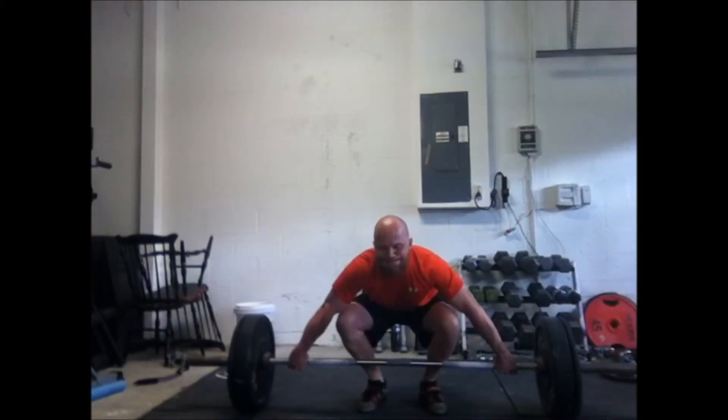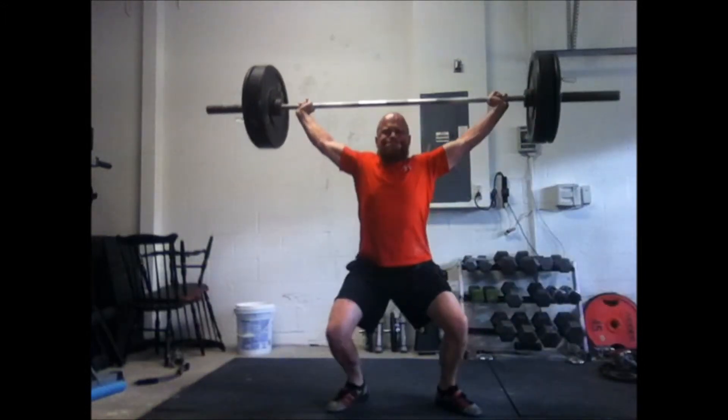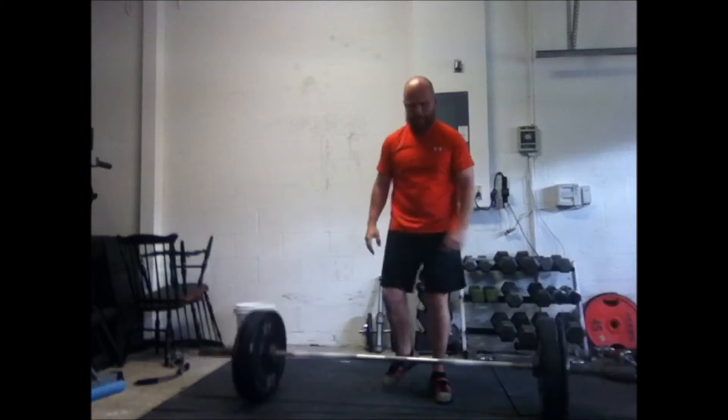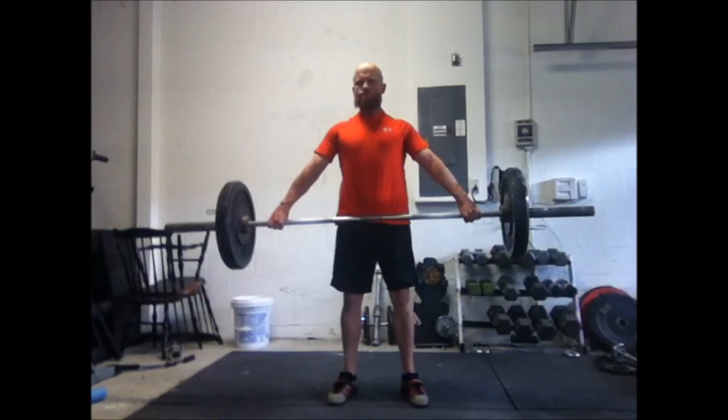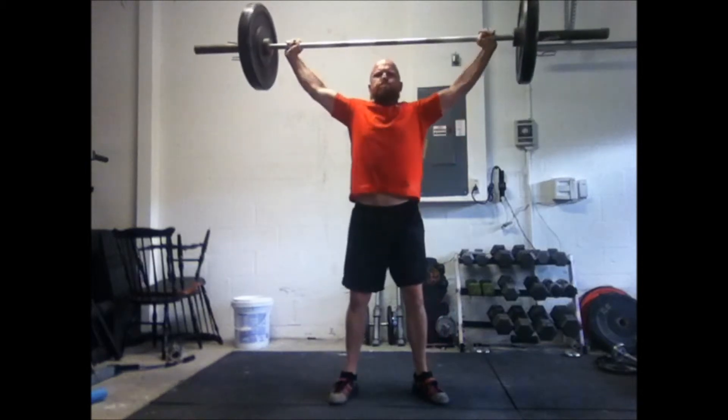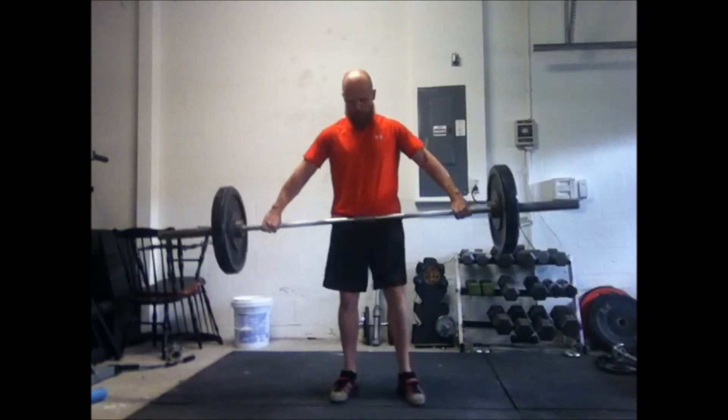One more try with 155, 70 kilos — not bad, didn't squat under it, but whatever. That's why I take it down to 115 for a hang snatch. A little stiff — I think I was in a powerlifting stance on that one so I didn't drop down so fast.